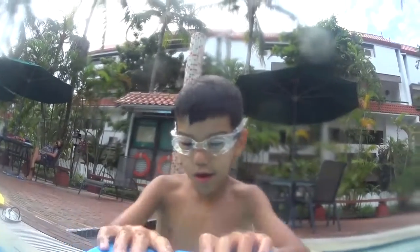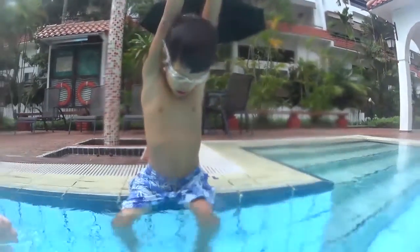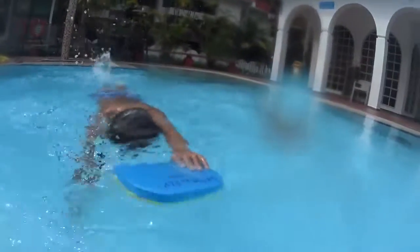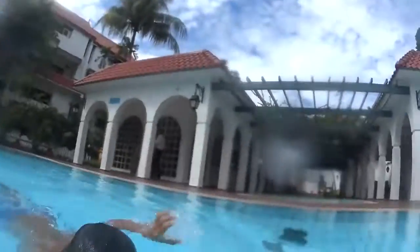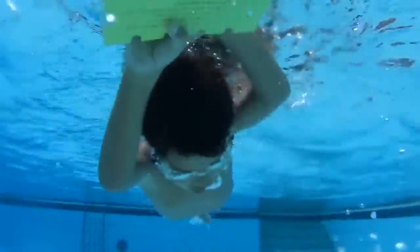Swim in the arrow position, put your board behind you. Ready? One stroke bubbles, two stroke bubbles, three — you can breathe and go down. One stroke bubbles, two stroke bubbles, three — you can breathe and go down. One stroke bubbles...